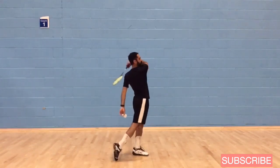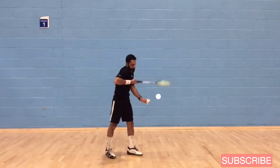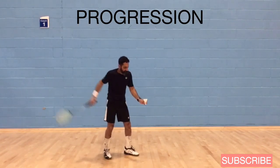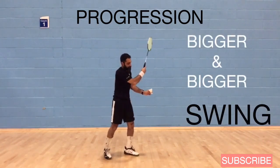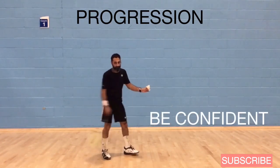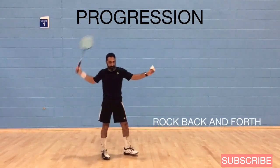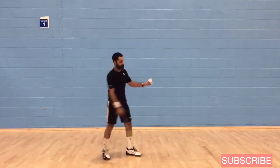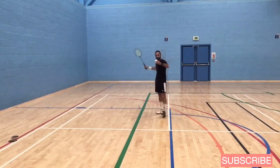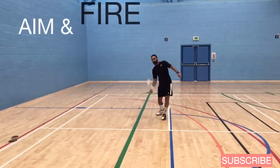If you're a beginner, bend your elbow, tuck it in, tap the shuttle three times, and then give it a hit. Don't worry about everything else just yet. Once you start to progress, take bigger and bigger swings, rock back and forth, and slowly start straightening out your arm. Be confident — use up lots of space, spread your arms. When you serve, take your time. Take a deep breath, concentrate, focus on the height of the trajectory, then aim and fire.